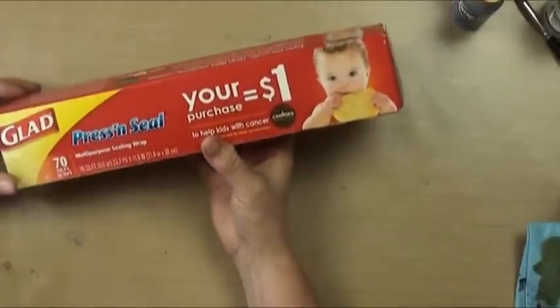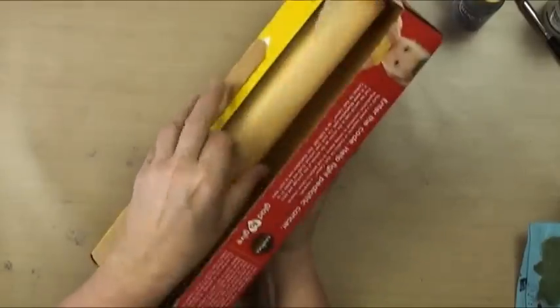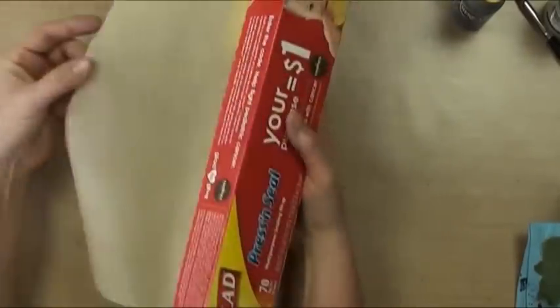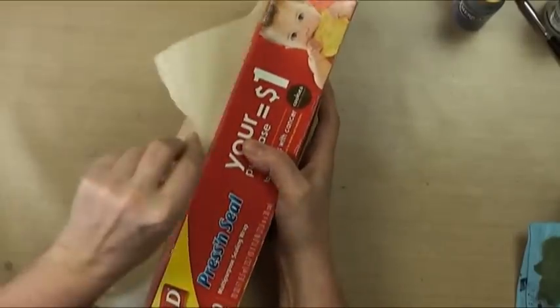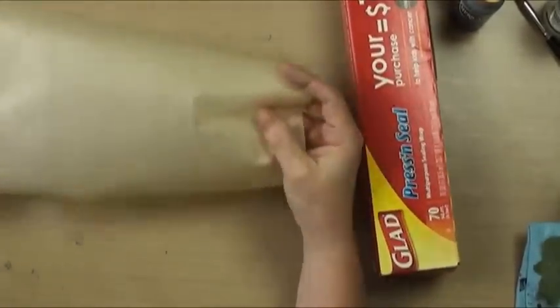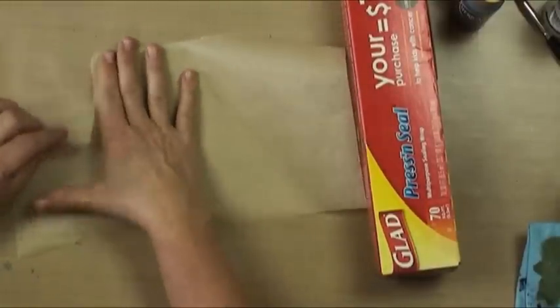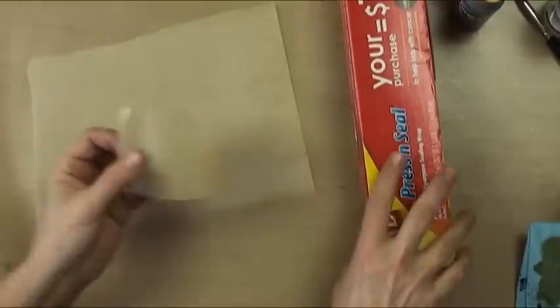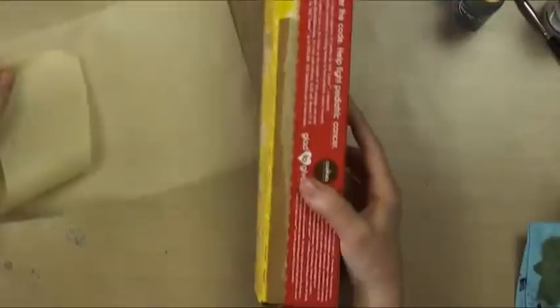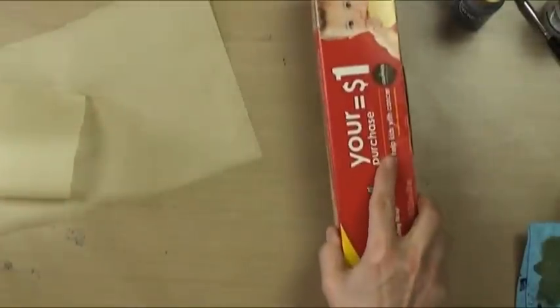When you've used up your press-and-seal, save the box — the 12-inch tracing paper on a roll fits in there and you can just tear it off with perfectly straight tears. If you don't need a piece you can store it right in there. It's a great way to store and keep your tracing paper all in one piece without it unrolling.